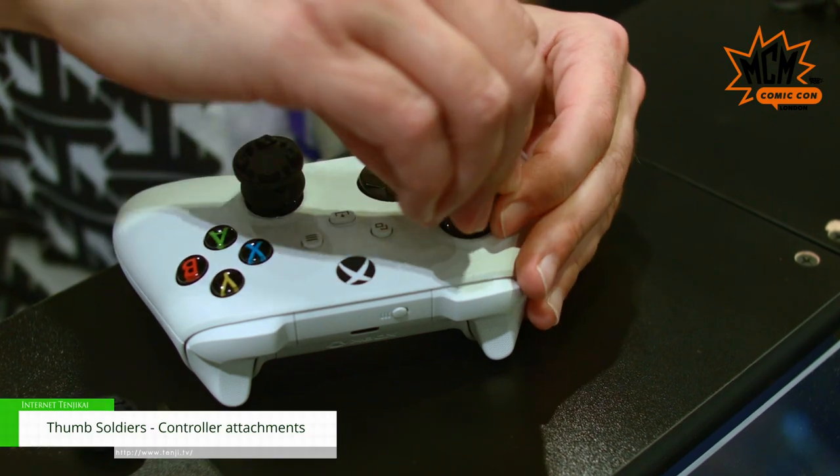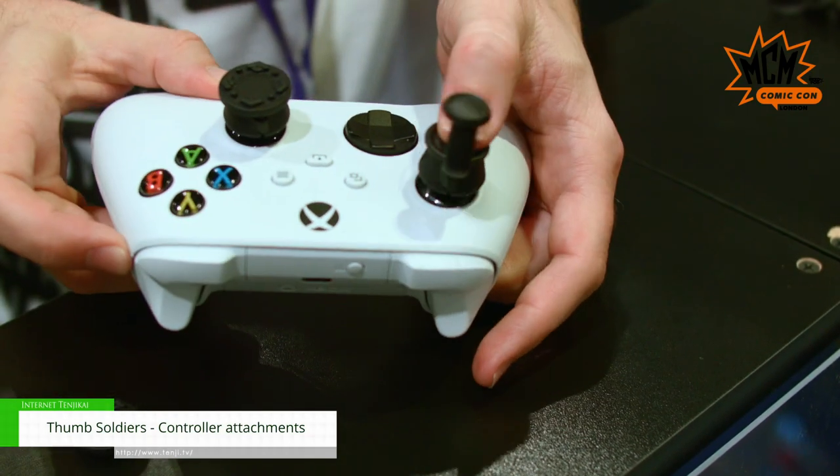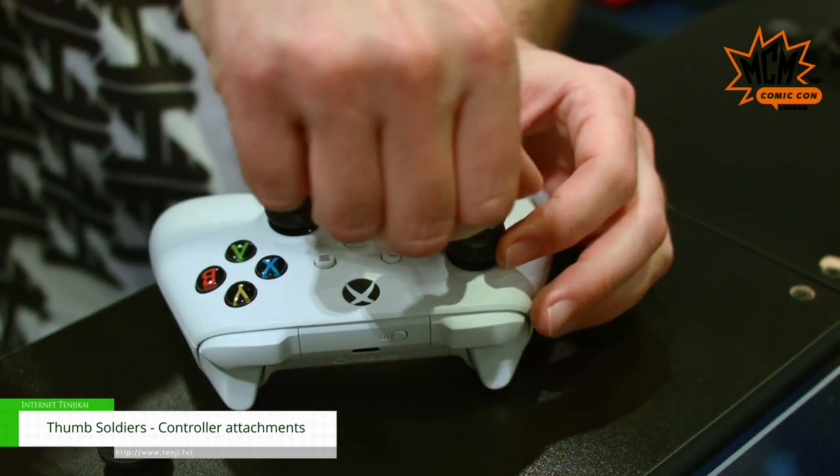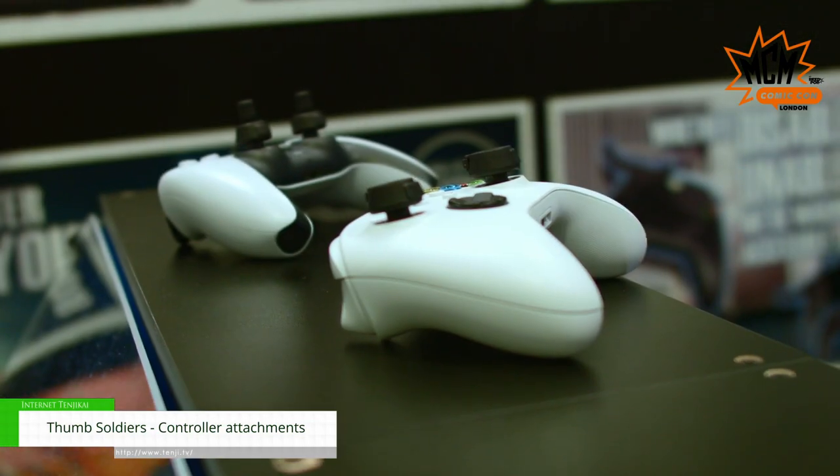We've created a new set of thumbstick attachments which we call soldiers that fit on PlayStation, Xbox and Switch, that allow you to basically adapt, change and adjust your controller in whole new ways of playing.